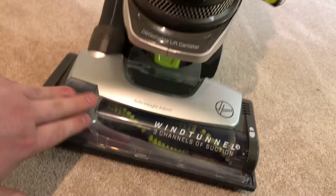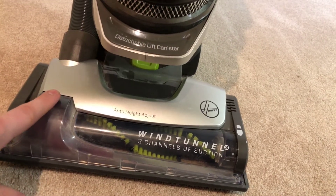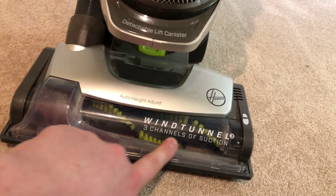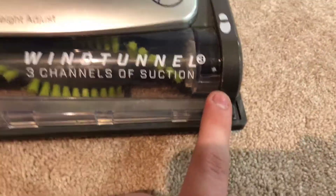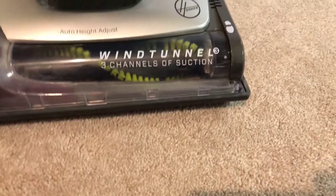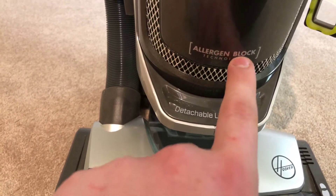Down here at the front, as usual, we start. This is the Wind Tunnel Technology Chamber area, with OMIC height adjustment, Wind Tunnel 3, three channels of suction, Hoover logo, and foot release. Right here, there's a scratch — I don't know how that got there, but I'll get that with rubbing alcohol. It says right here: detachable lift canister, Hoover Air Lift, and Algen Block Technology.